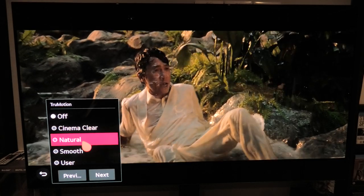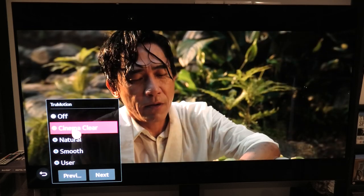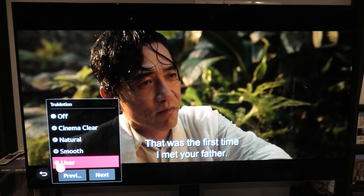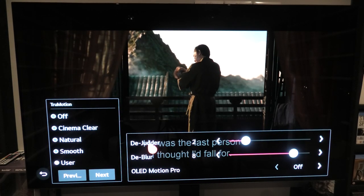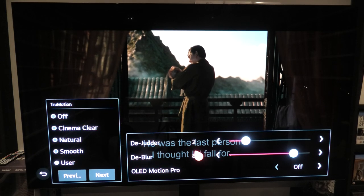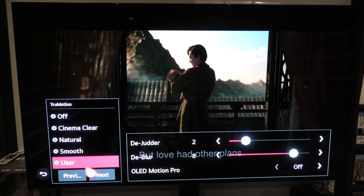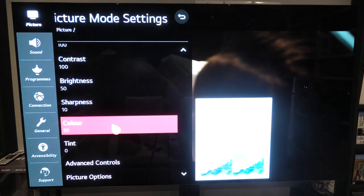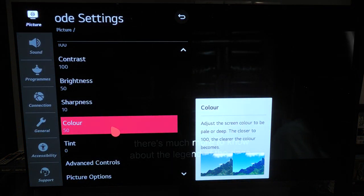True Motion can definitely be played with a bit. You have a few options: Cinema Clear, Natural, Smooth, and User. The great thing about User is it lets you adjust the judder and blur to get it set the way you want. You've also got LED Motion Pro. So that covers the settings I have on this TV for watching 4K content. Let's move on to the settings for standard Blu-ray.